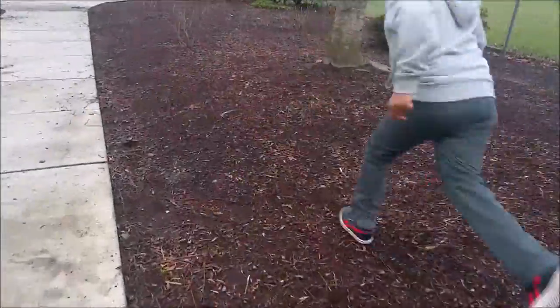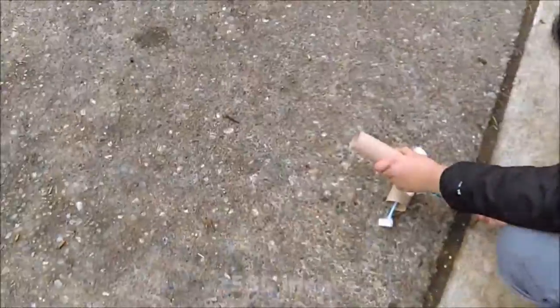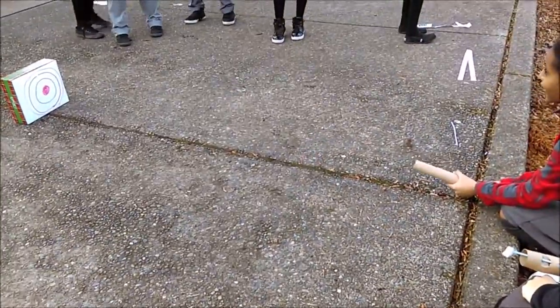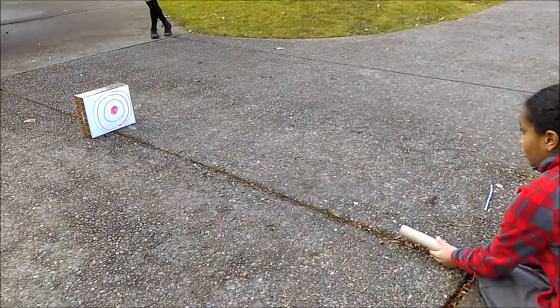We tested the distance and accuracy of our cannon outdoors. Our cannon was tested 2 times for distance — the first time it went 585 inches, and the second time it went 360 inches. Out of the 5 times we tested accuracy, it did not hit the target once, but it came close.